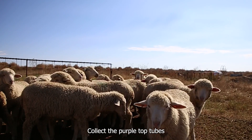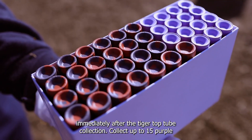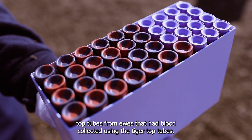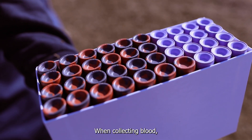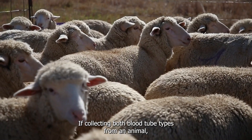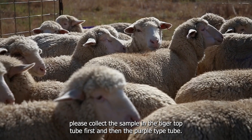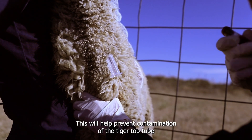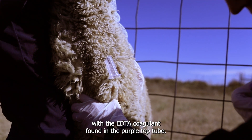Collect the purple top tubes immediately after the tiger top tube collection. Collect up to 15 purple top tubes from ewes that have blood collected using the tiger top tubes. Always use a clean needle for each animal sampled. If collecting both blood tube types from an animal, collect the sample in the tiger top tube first and then the purple top tube. This will help prevent contamination of the tiger top tube with the EDTA coagulant found in the purple top tube.